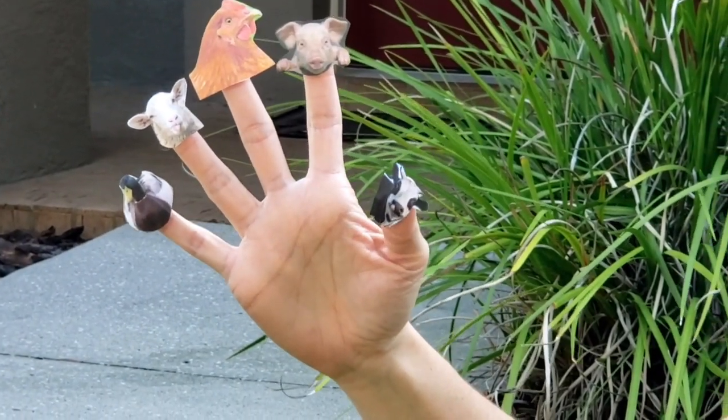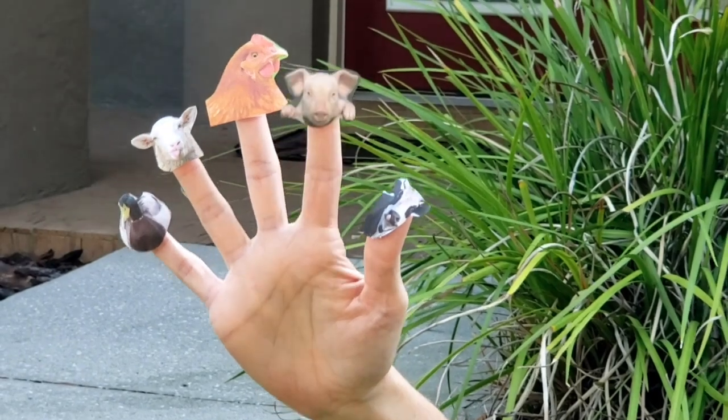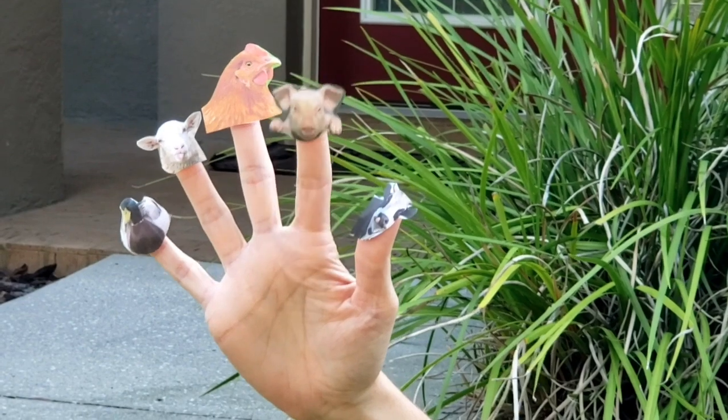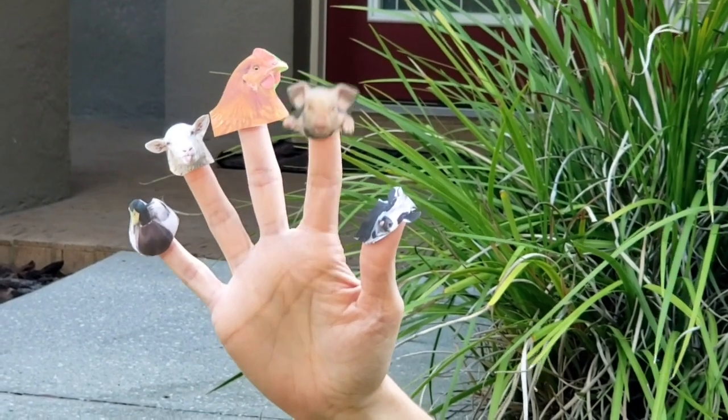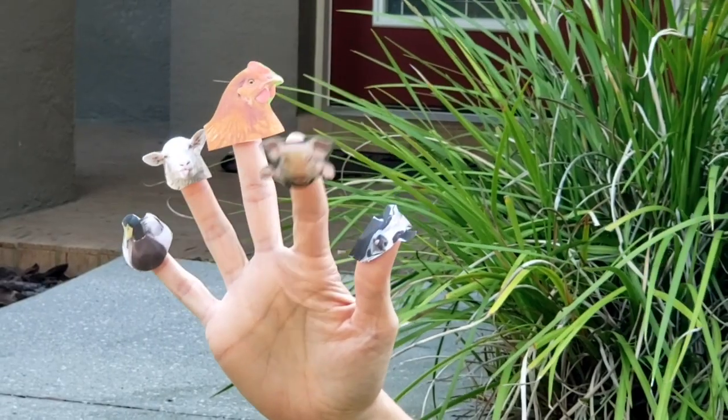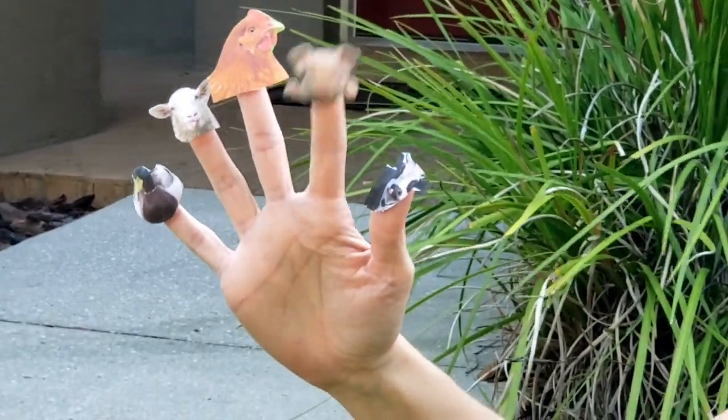That's what I say. Pig finger, pig finger, where are you? Here I am, here I am, how do you do? Pig finger, pig finger, what do you say? Oink, oink, that's what I say.